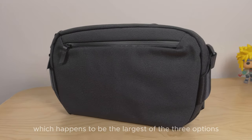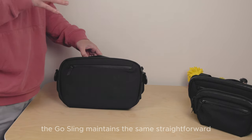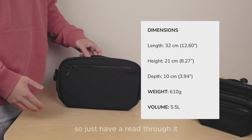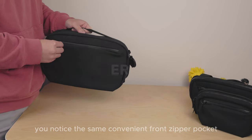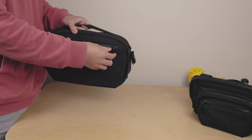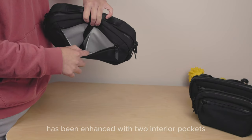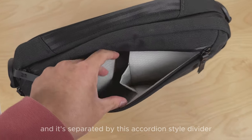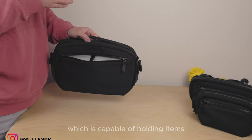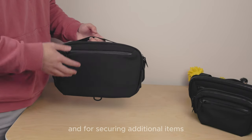Now let's turn our attention to the Ghostling, which happens to be the largest of the three options. With a 5.5-litre capacity, this bag offers ample space for your belongings. The Ghostling maintains the same straightforward and sleek design, and this version is simply an enlarged adaptation. Moving around the Ghostling, you'll notice the same convenient front zipper pocket with the exact same magnetic key attachment, and this also features a Hyperlum pull tab, which is consistent throughout. This time, the front compartment has been enhanced with two interior pockets separated by an accordion-style divider in the center, capable of holding items as large as an iPhone 14 Pro Max when positioned upright. On both sides of the bag, there are two attachment points for securing additional items, just like on the Ghostling Mini.